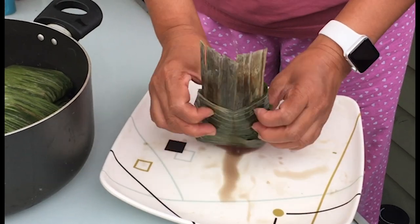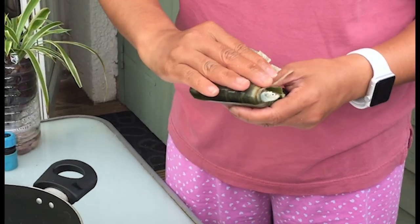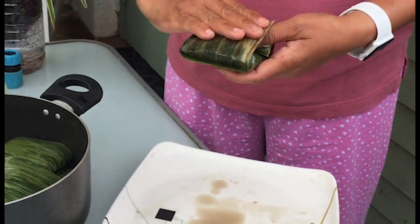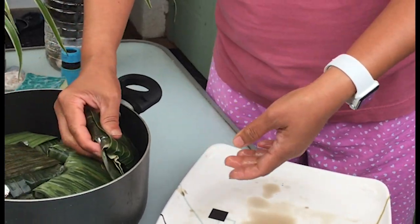Yung mga dahon, may nabibili yan sa mga oriental store, Asian store, Chinese. Ay, ganun na, hindi mo na siya itatali. Hindi na. (Those leaves, you can buy them at oriental stores, Asian stores, Chinese stores. Like that, you don't need to tie it anymore.)